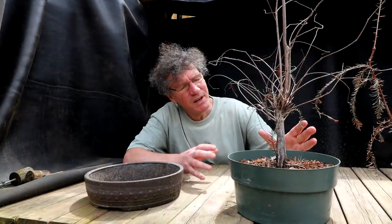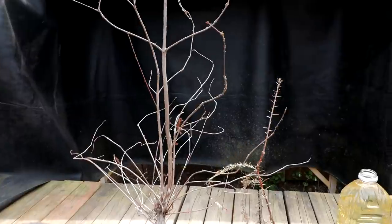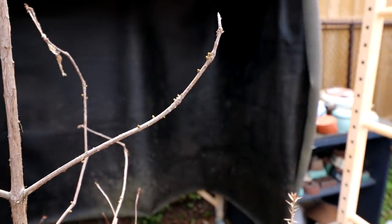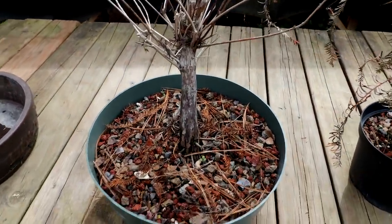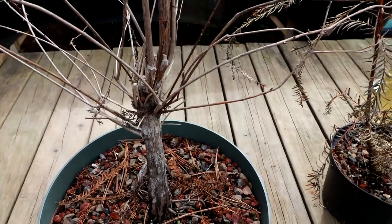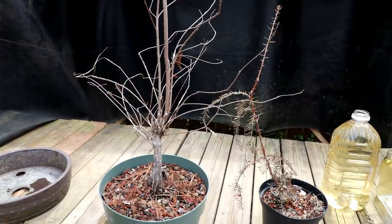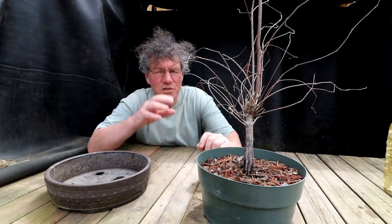I'm going to start today on my dawn redwood, taking it from a pre-bonsai and getting it on the road to becoming a bonsai tree. The buds on the dawn redwood are swelling — you can see them on this branch here, swelling all along the branch and about ready to come out. So it's a good time to do the root pruning and repotting. I've also got to choose my branches, my leader, and get this underway. I've never seen a clip and grow dawn redwood on the internet before, so this will be a first. I'm going to start with some basic styling, and to do that I need to go study some full-sized dawn redwoods for styling ideas. I know of three dawn redwoods within biking distance of my house.